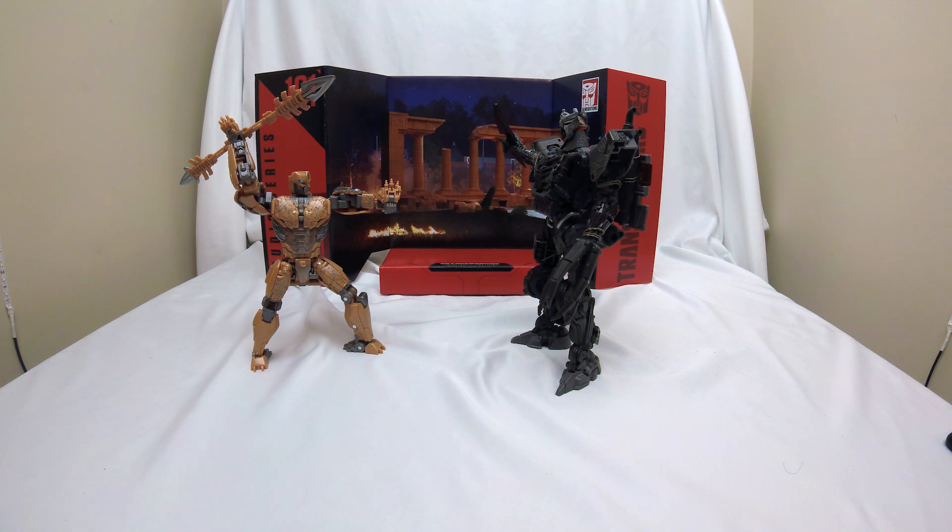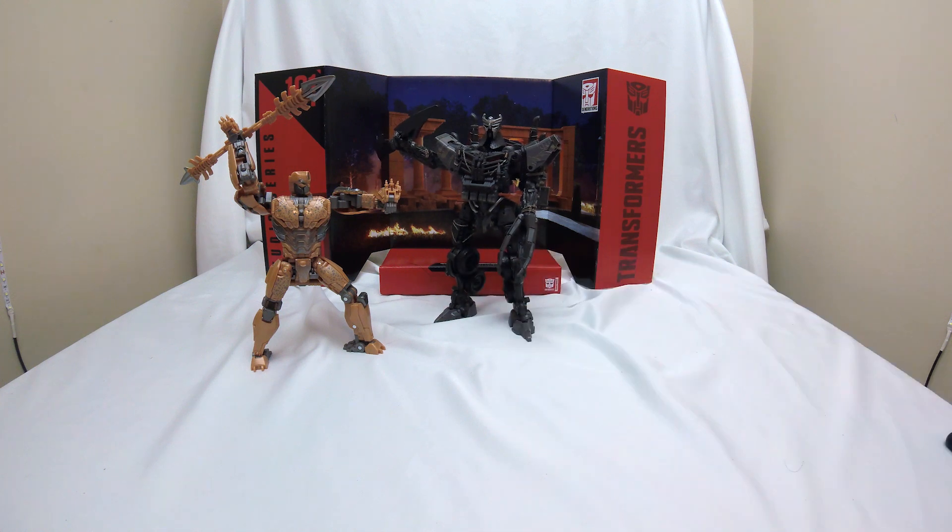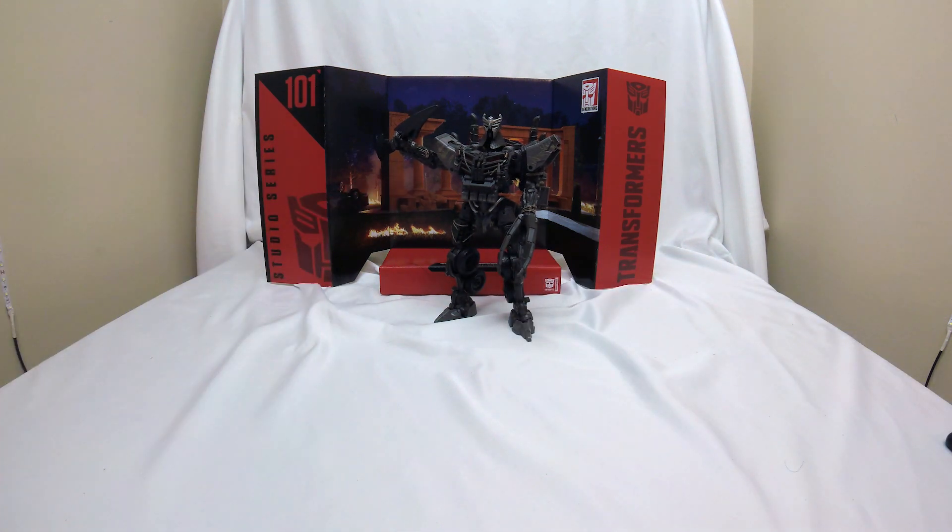That's it for the look at Transformers Generations Studio Series 101 Scourge from Rise of the Beasts. If you haven't seen the movie yet, go see it — I've seen it twice by this point and I really liked it, I highly recommend it. This figure, I don't know that I super highly recommend it, but if you want this character on your shelf, this is the way to do it. All right, that's it. Thanks to everyone for watching. I hope you all have a great day. Bye.